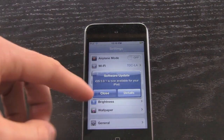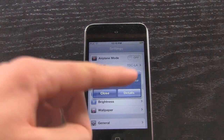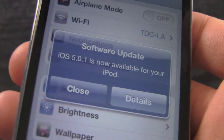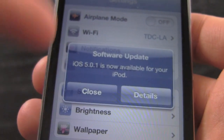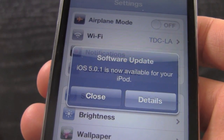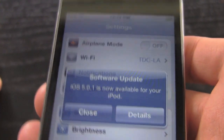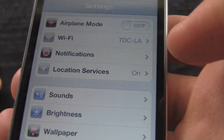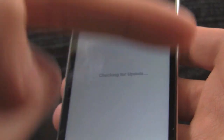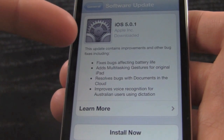I just got a notification during this video — which is perfect — saying that iOS 5.0.1 is now available for my iPod. I didn't even plan on that; it just came through because this is part of the over-the-air update feature built into iOS 5 onwards. It says I need to update, and hitting Details confirms that I have iOS 5.0.1 waiting and I can install it.